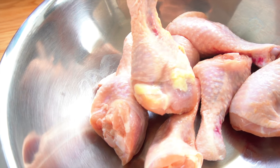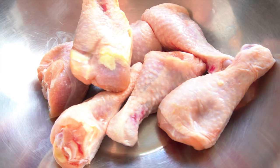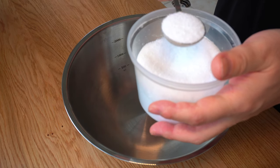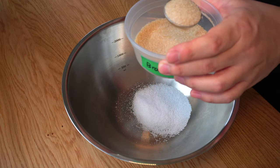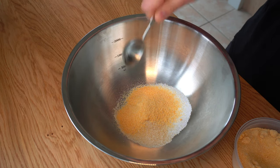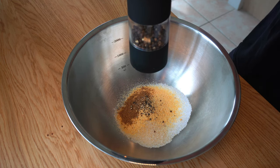Now let's cook some drumsticks. Rinse and dry with a paper towel before marinating. For the marinade, add 1 tablespoon of salt, 1 tablespoon of brown sugar, 1 tablespoon of onion powder, and a teaspoon of ground coriander seeds. Add some crushed black pepper.